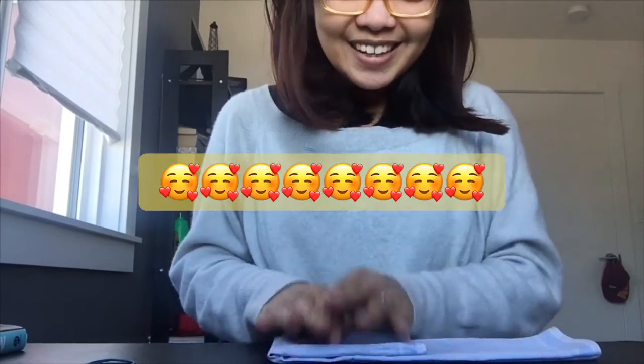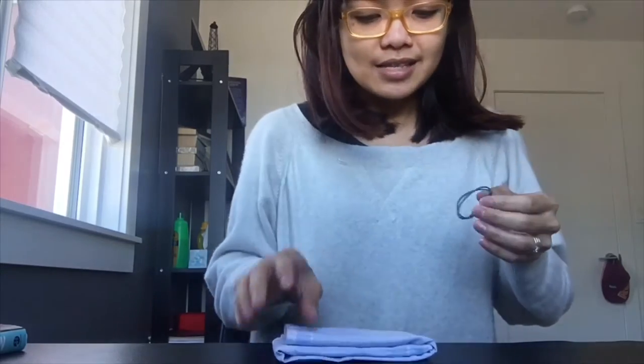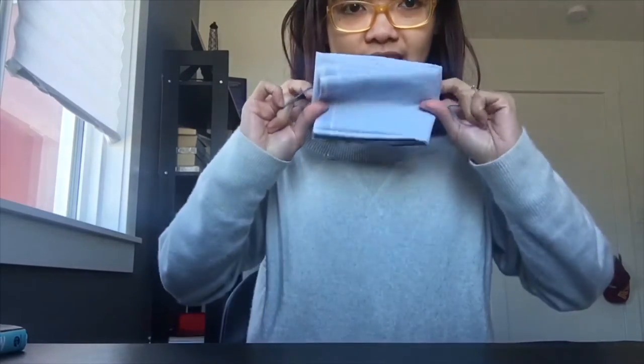Just a little trivia — this handkerchief that I'm using is the one we used on our wedding. We needed something blue, so I thought of having a couple's handkerchief. This is my handkerchief. I think I don't even know anymore who used this one, but anyway, it's already folded like this now.